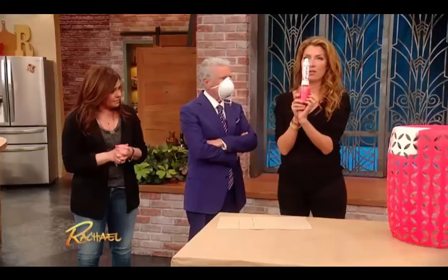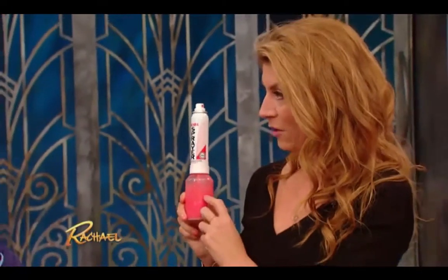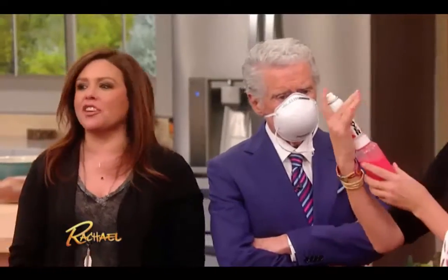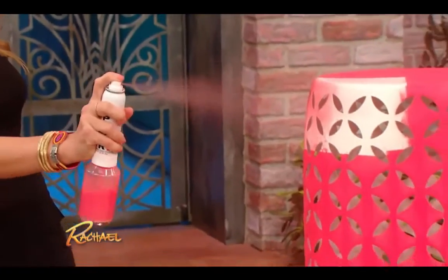This is where the preval sprayer, which is about six or seven dollars, can attach to any color of paint you have in the house, or you can make your own paint, and it turns it into spray paint — no CFCs, and it's so inexpensive. That is so cool!